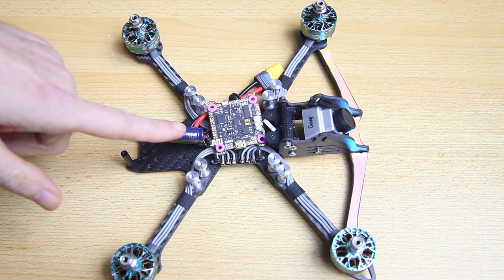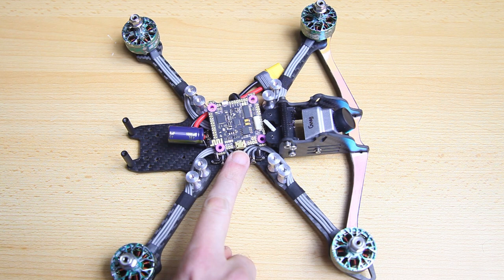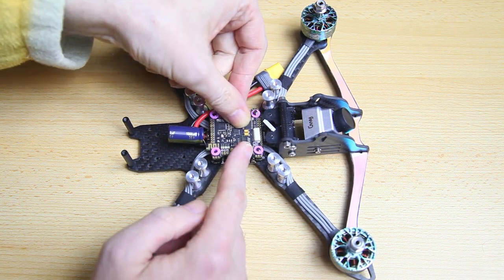In this video we're going to be installing our flight controller, and this video will be as short as possible. The previous video was about 48 minutes, which was pretty long. In this video I'm mostly going to be giving you some tips on the installation of your flight controller. The physical installation itself is pretty simple.